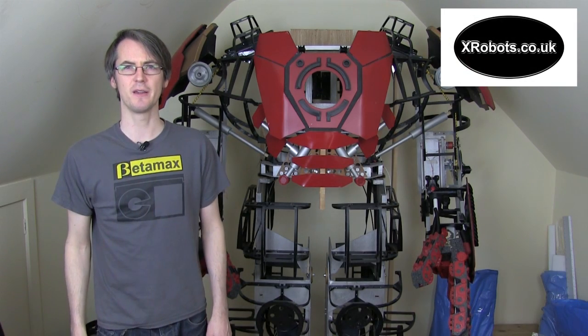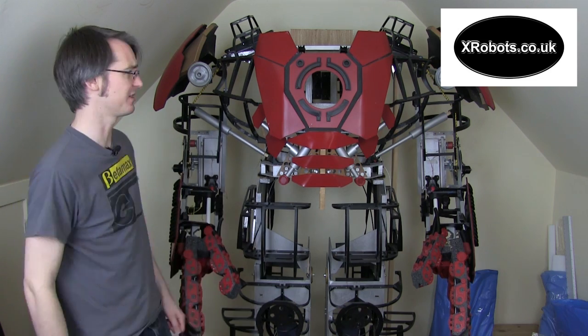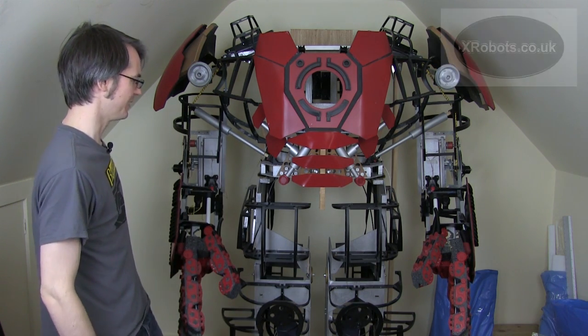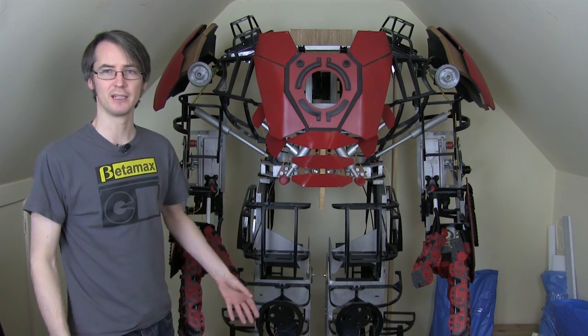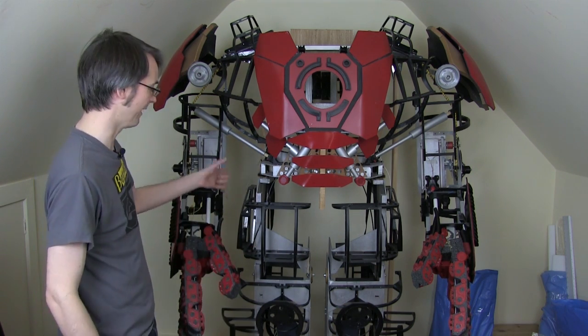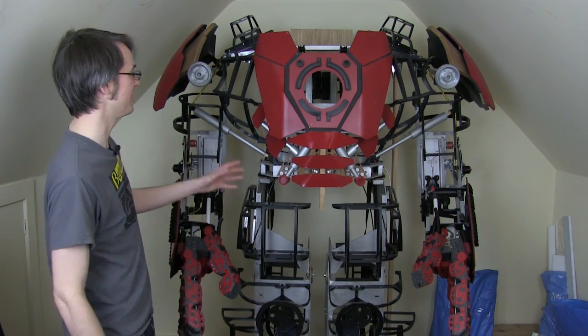Hello, it's James from xrobots.co.uk. This is part 27 of my Hulkbuster Iron Man inspired suit, which is standing behind me. I've done quite a lot of parts already, working my way around this suit, which has got a wooden frame that I can climb into, unlock all the joints and walk around. I've been building 3D printed frame parts to actually hold the skins.